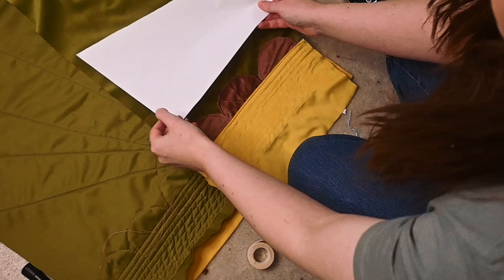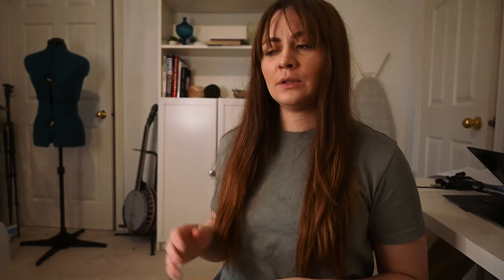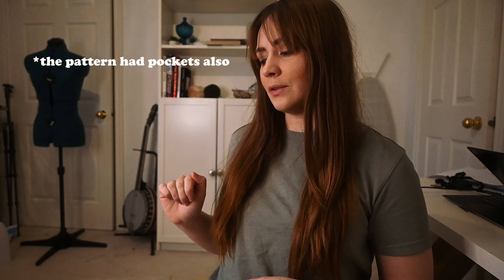I ran into a bit of a problem — shocking, I know. The way I put the rays on the back means they don't quite line up; they won't be covered by the scallops — I keep calling them scallops but they're half circles. So what I'll do is cut out a bigger half circle, put that in the middle, and then do two of the small ones on either side.